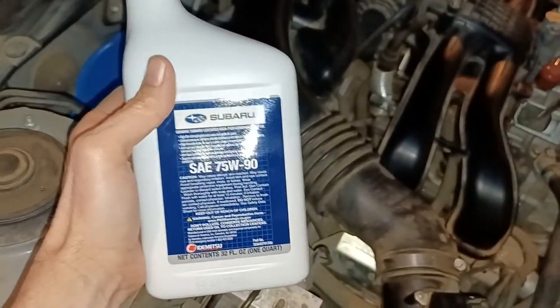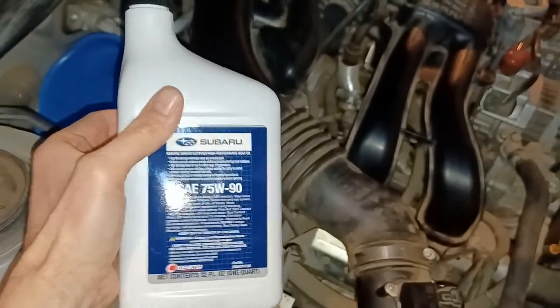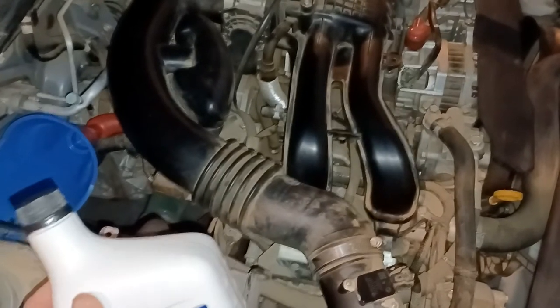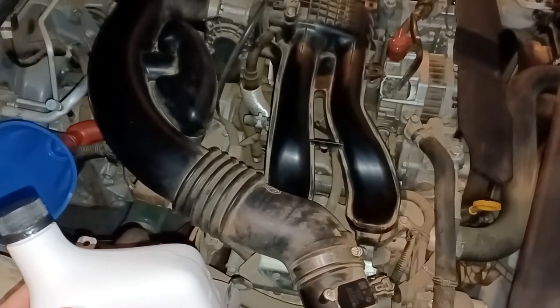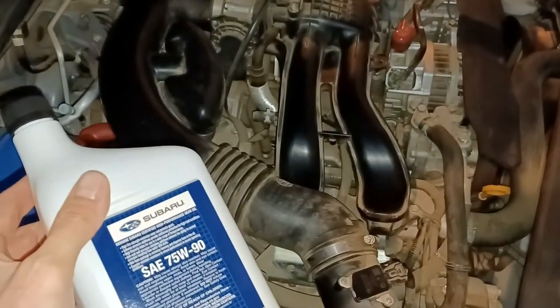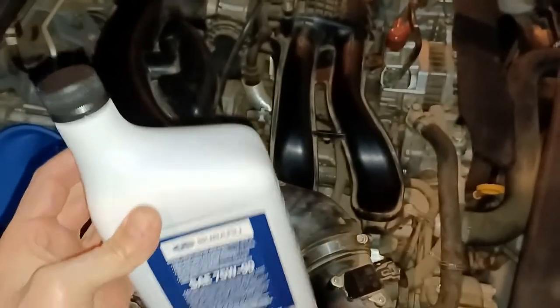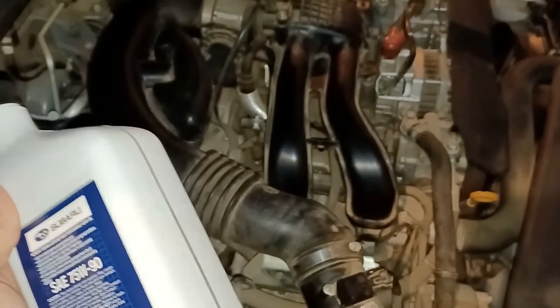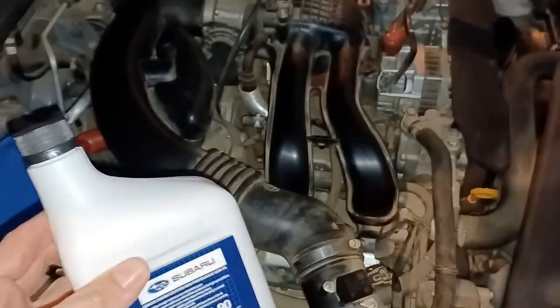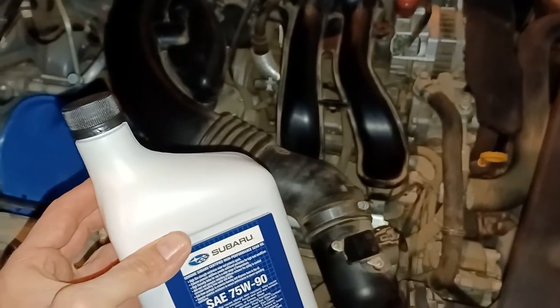Now it's time to come to the front of the vehicle and put your funnel into the filler tube where the dipstick was. For this you're going to need about 1.3 quarts of fluid, but it will vary slightly vehicle to vehicle. Go ahead and pour about a quart in first, then wait 5 to 10 minutes for the oil to settle down in the differential. Check the level on the dipstick and then add about 0.2 quarts as needed, checking each time until you reach just at the full mark.